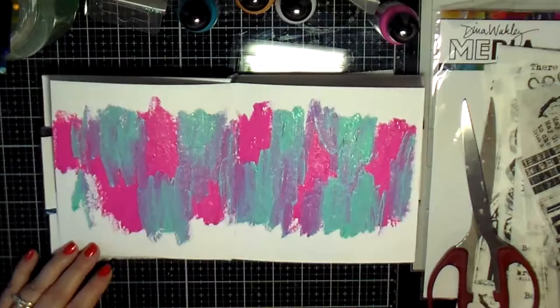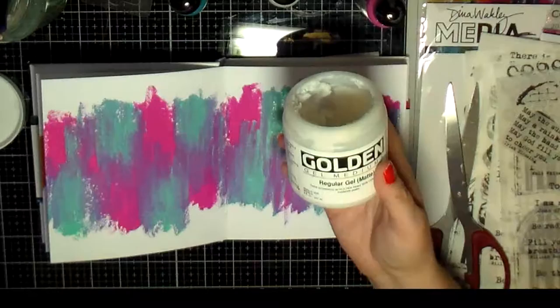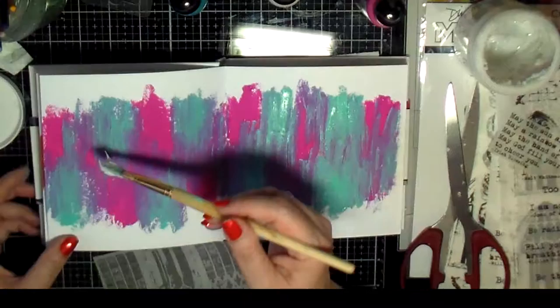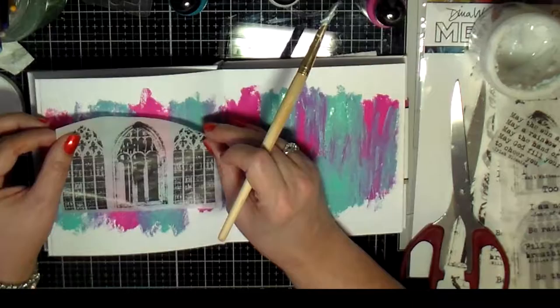I realized I had a little bit too much of that turquoise, so I grabbed another journal and was wiping some of that off onto another journal. I tried not to cover up too much of the pink — I really wanted to have some of that pink showing.